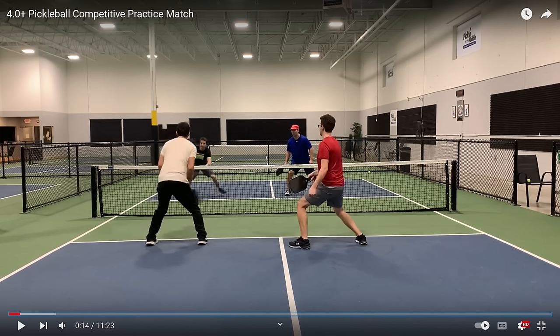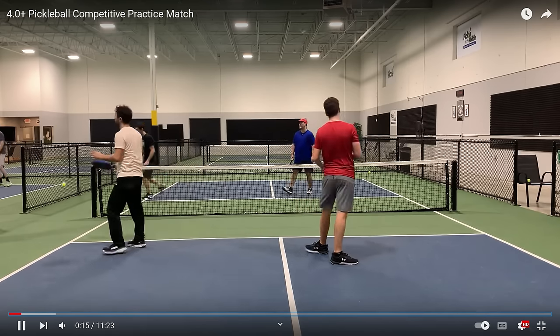What he tries to do, instead of hitting a backhand, he tries to hit what I call a bass-ackwards backhand. And watch what happens — goes right out of the court.